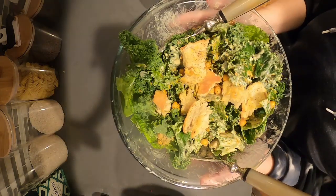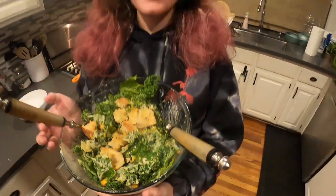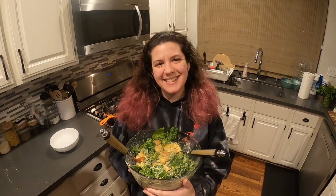This is a very delicious salad. If you're trying to eat more salads, this vegan kale Caesar salad is a great choice. Thanks so much for joining me. I try really hard to make videos every week. Please support me on Facebook at Mirabella's Kitchen and on Instagram at Mirabella's underscore kitchen.